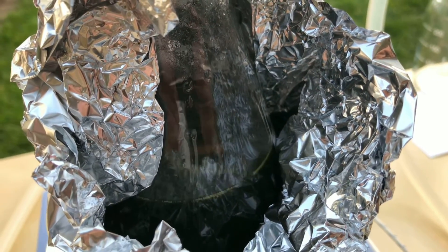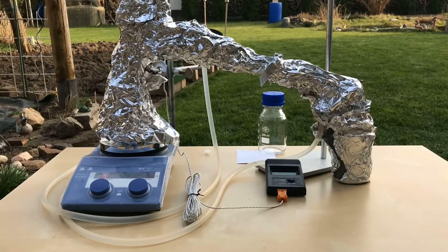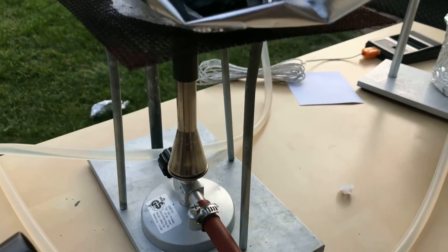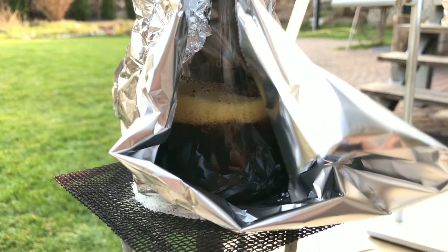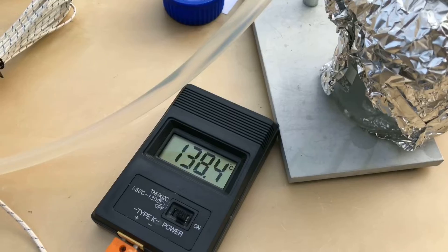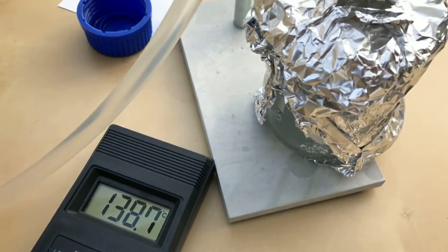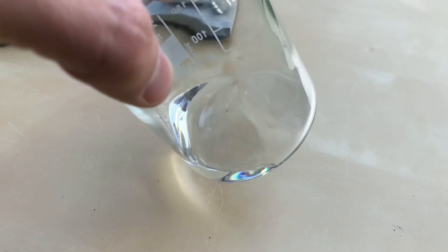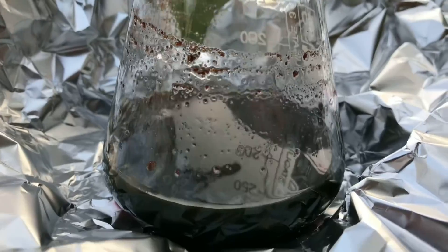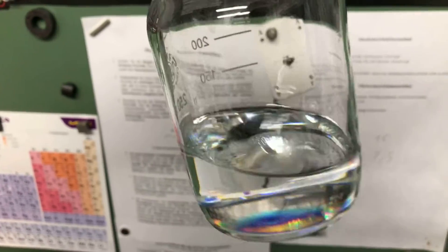Styrene boils at 145 degrees Celsius, so everything between 140 degrees and 150 degrees Celsius was collected and everything else was discarded. Because I got tired of waiting, the hotplate was switched out for a Bunsen burner at some point. Once the desired temperature was reached, the beaker was switched out for a storage bottle. The stuff collected in the waste beaker is definitely flammable and it's probably a mixture of all sorts of nasty hydrocarbons. In the end, we were left with a lot of tar, which I'm just going to burn at some point, and about 100 milliliters of what looked like pure styrene.